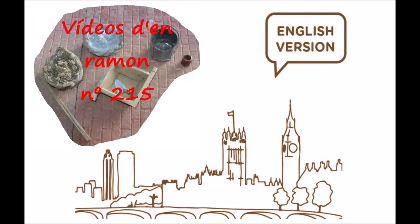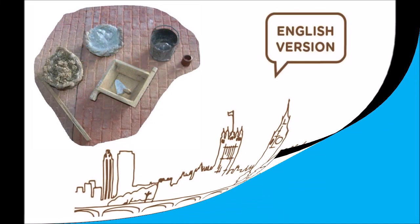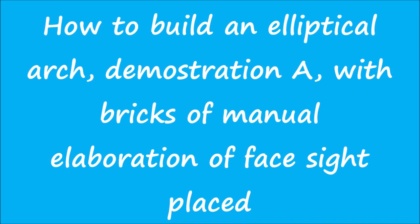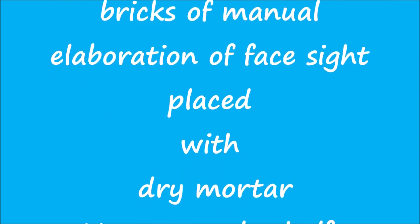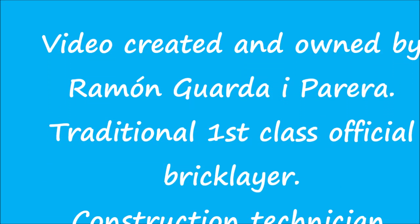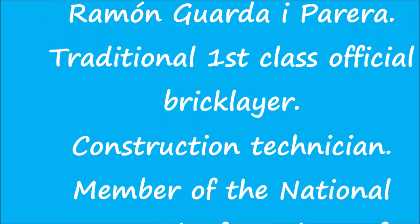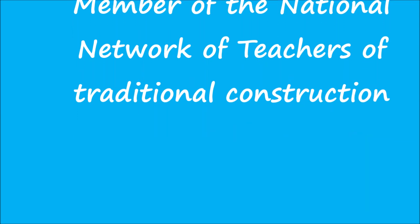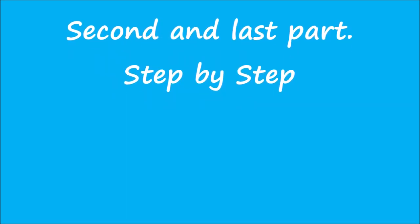Video number 215: How to build an elliptical arch, Demonstration A, with bricks of manual elaboration, face sight placed with dry mortar M7 and a half. Video created and owned by Ramon Guadraiparira, traditional first-class official bricklayer, construction technician, member of the National Network of Teachers of Traditional Construction. Second and last part, step by step.